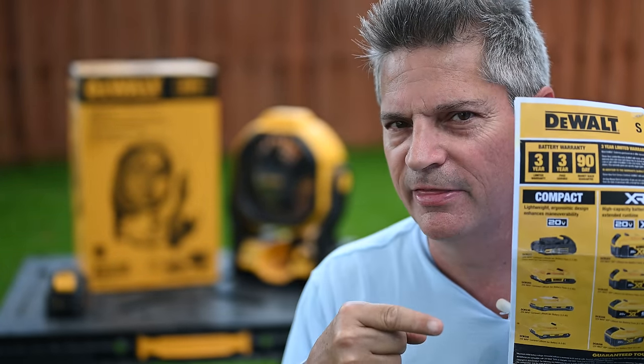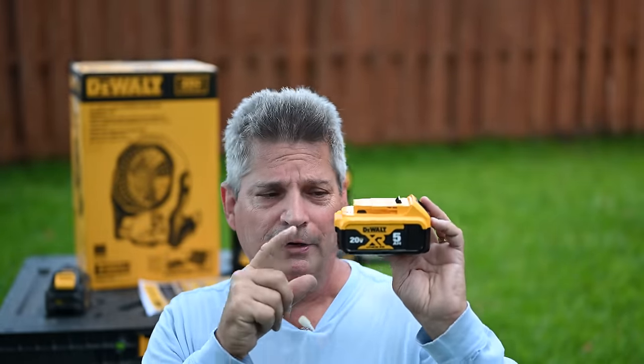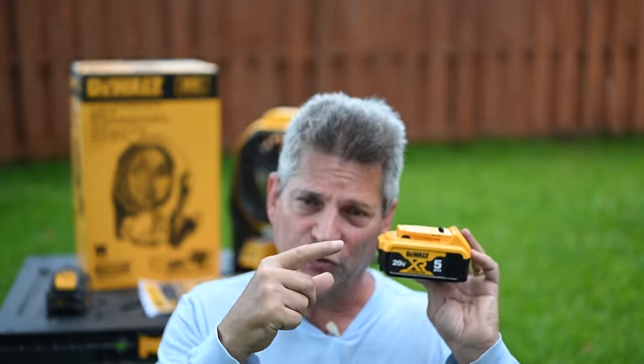So now let's see what we can do about sending back this DeWalt DCB205 5 amp hour battery and see if DeWalt will replace it. The warranty is a 90-day money back guarantee if it fails in the first 90 days, but we're beyond that point. The only other thing we can do is the free service agreement, which means they're probably going to ask me to take the battery somewhere to drop it off. Part of the money that you're paying for a DeWalt battery is paying for a three-year service contract — it's like buying an extended warranty for your car.